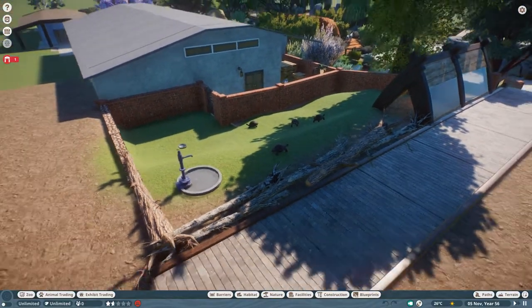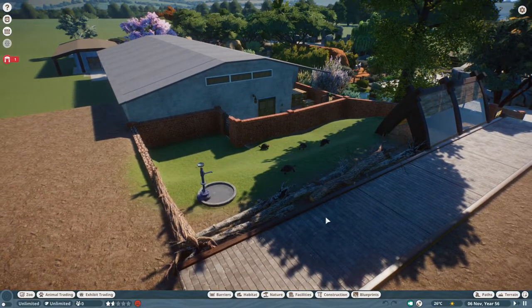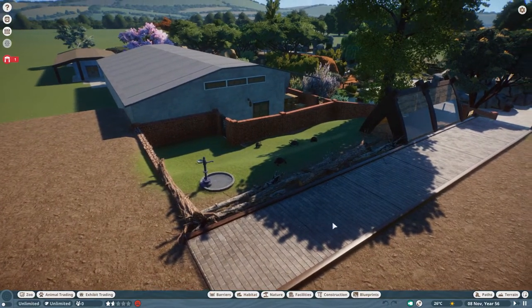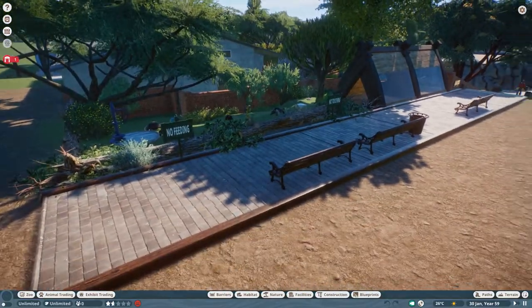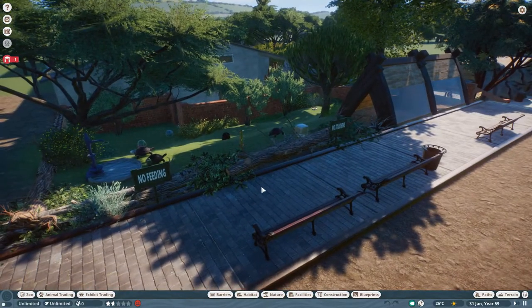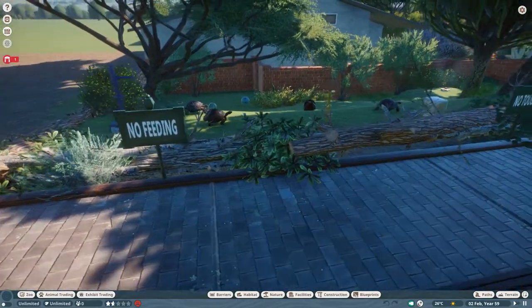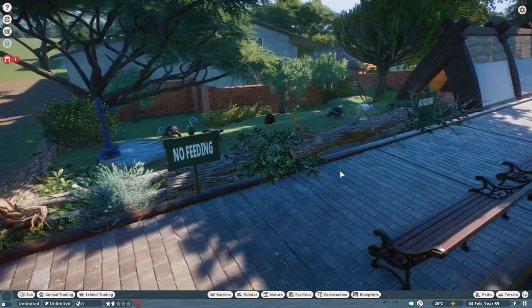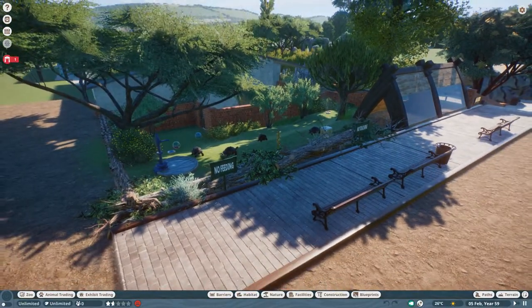All that remains now is to get some foliage in - just one more update and this enclosure will be done. We are done! I've put some benches down back here because I thought this is quite a nice little place to sit down, relax, eat your lunch and watch the tortoises. I love watching our little tortoise wander around the garden - it's quite a relaxing thing. I've put a couple of signs in - a no feeding and no touching sign, which I think is quite realistic since people would be tempted to lean over and touch them.